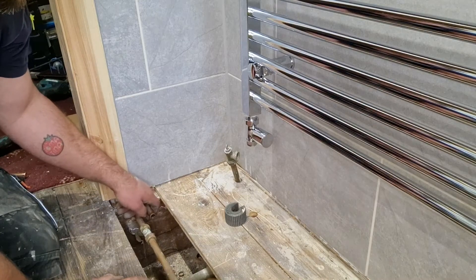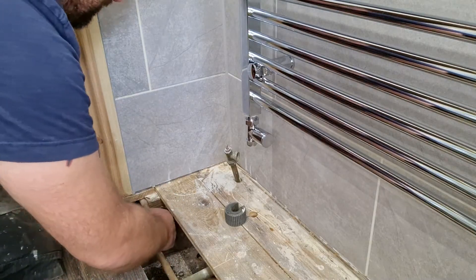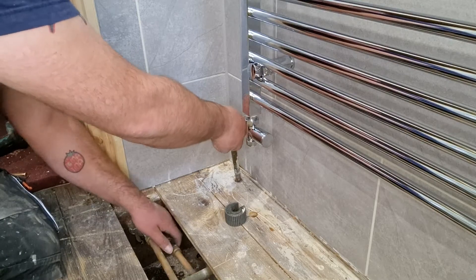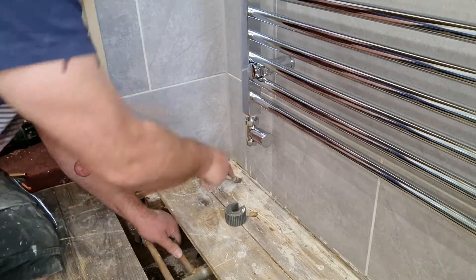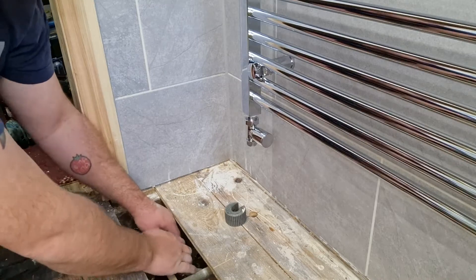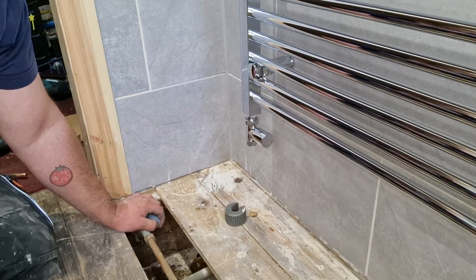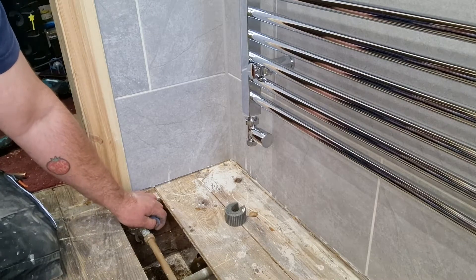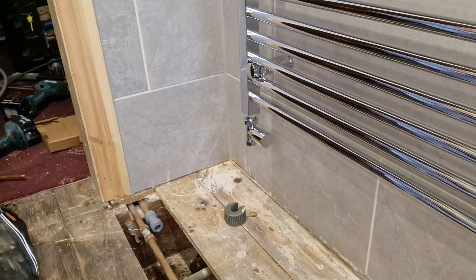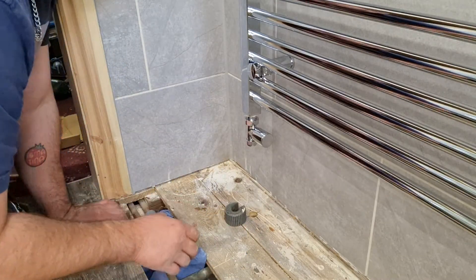Use a HEP socket — literally push it over. The older one you can simply just twist it off. That wasn't soldered very well — it's come straight out of there. Get yourself some blue roll, just pop it under the floor to gather any water that might spill out.